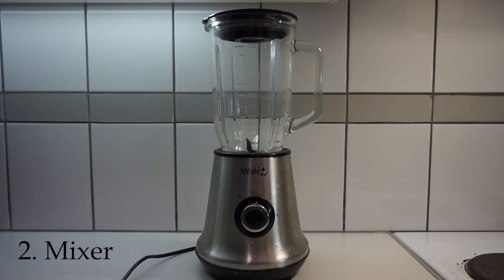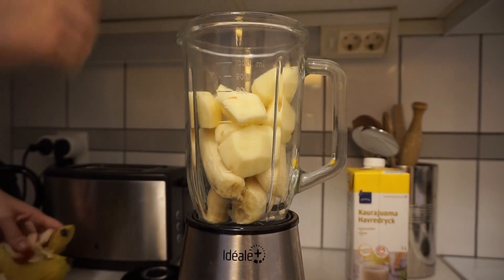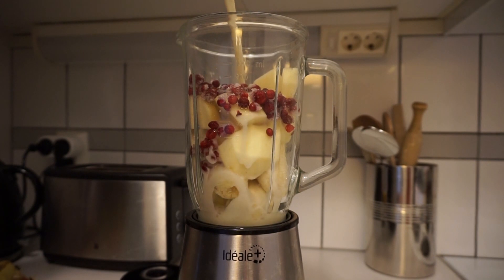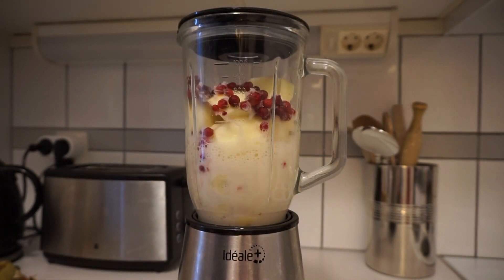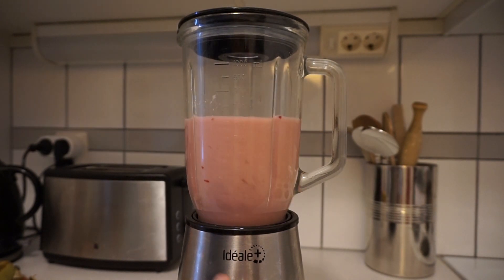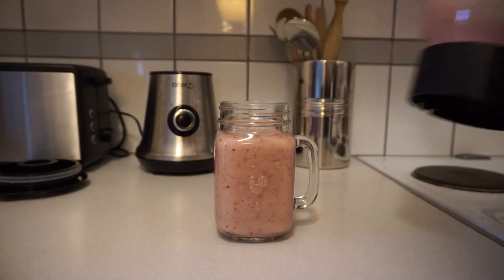Number two is a mixer for smoothies. I have this great mixer that I can make smoothies with, and of course you can use it for other things as well. This is not one of the most powerful ones so I can't make peanut butter with it, but you can do a lot of different smoothies. Just put whatever you want in there and blend for 30 seconds. This way you don't have to buy smoothies from the store and it's easy to consume bigger amounts of fruits.